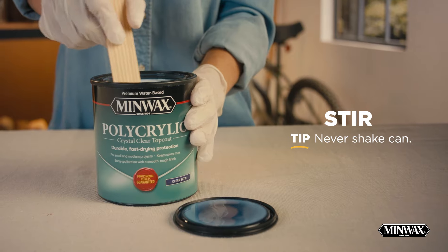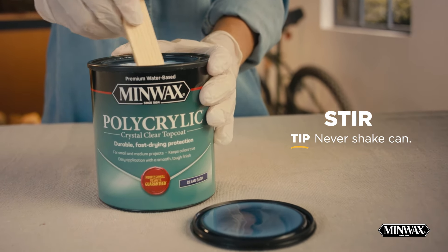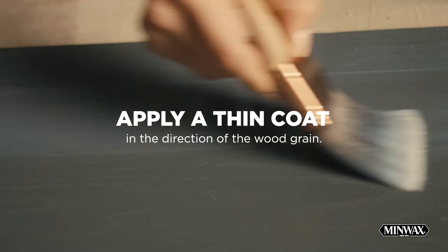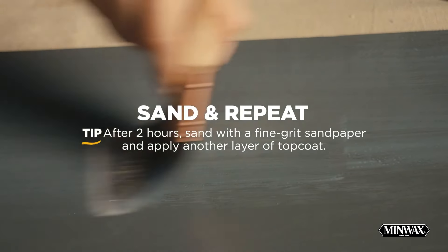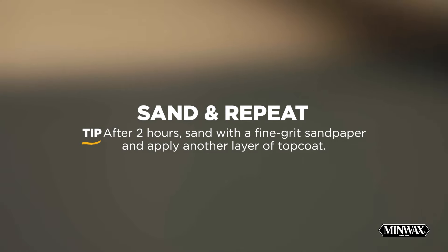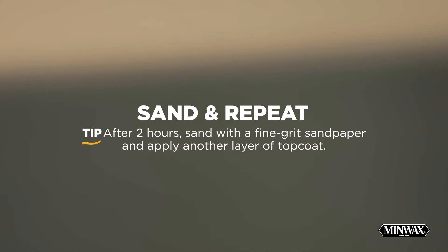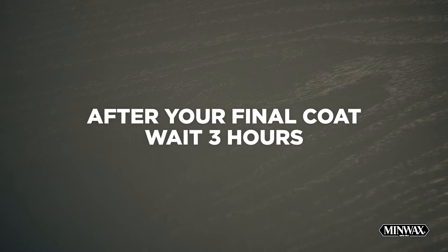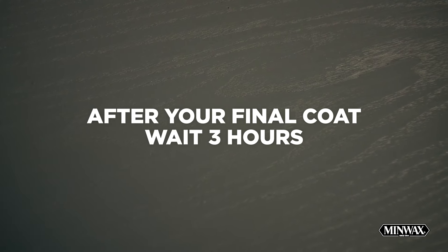Stir Minwax Polycrylic before and during use to rotate the product from top to bottom and eliminate settling. Do not shake the can, and apply a thin coat in the direction of the wood grain, making sure not to overbrush. Let it dry for at least two hours and then sand with a fine-grit sandpaper to ensure an even finish and so your additional coats will adhere properly. Do not use steel wool to sand your wood. When you're finished, remove the dust and proceed with a second coat, following the same steps as the first. After your final coat, wait three hours before light handling and 24 hours before normal use.